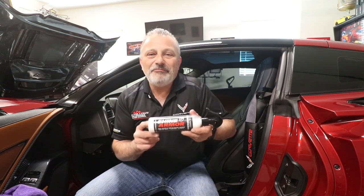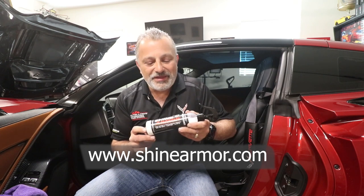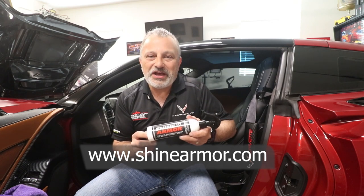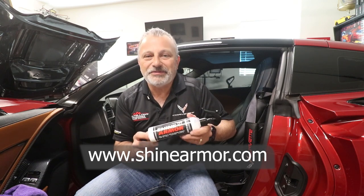Hey everybody, this is Scott Corvette Channel. I just want to talk to you a little bit today about a product called Shine Armor. It's something that I've been using in my car for a long time, and the company just recently reached out to me and asked me if I would do a review of their product, and I said sure, absolutely.